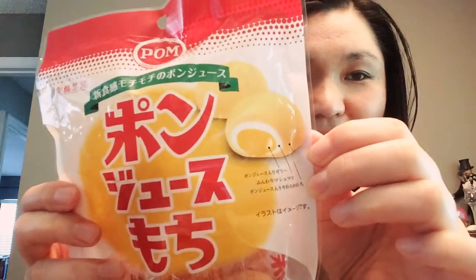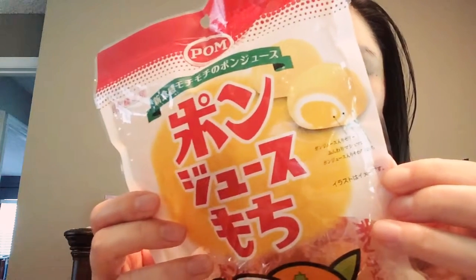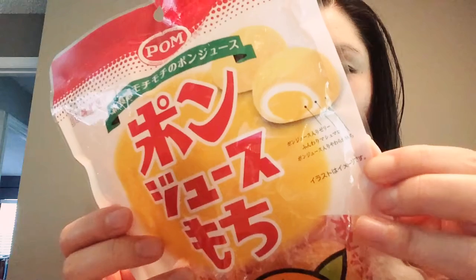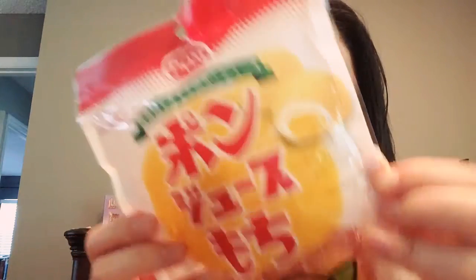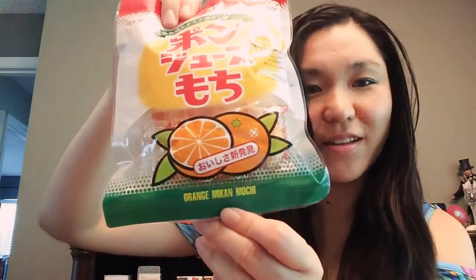There's a little picture of it right here. The inside is the mandarin orange juice jelly, covered by a thin layer of fluffy marshmallow, and the outside is a chewy mochi that also has the pon juice in it — so it's like double mandarin orange. Mikan is mandarin orange in Japanese, so at the bottom it says 'orangey mikan mochi.' Mandarin oranges are very popular in Japan, especially in the wintertime.